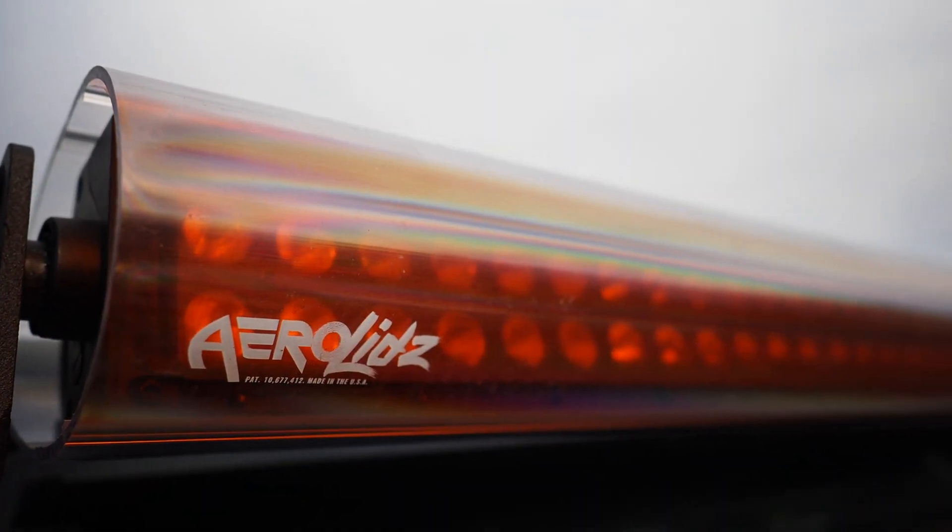So we decided to try out the arrow lids cover, with the bonus of being able to have some cool designs at certain times of the year. It's a very noticeable change with the cover on — it no longer makes any wind noise and no longer whistles.